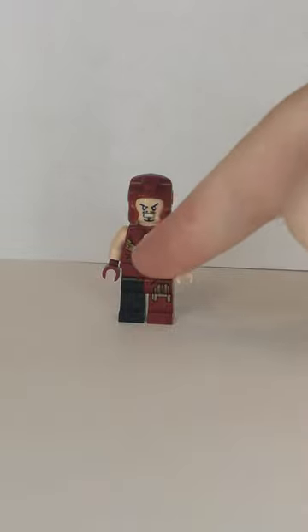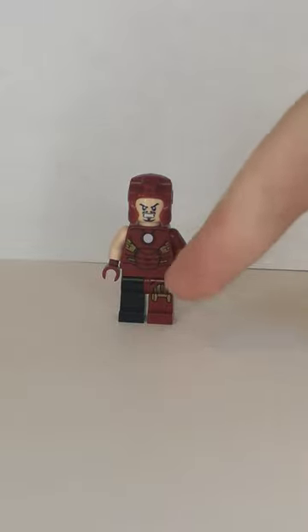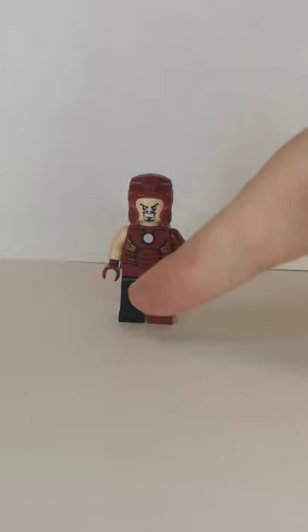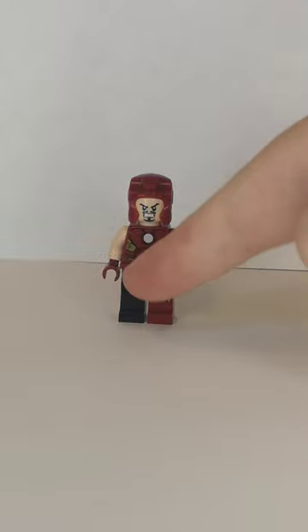Now the helmet, the head, the torso, and the legs, which come from the Avengers set, but I replaced the legs with black ones, because I really like how it's been battle damaged.